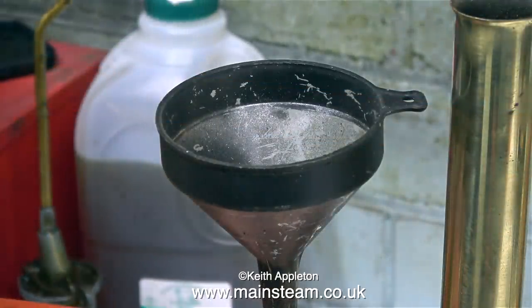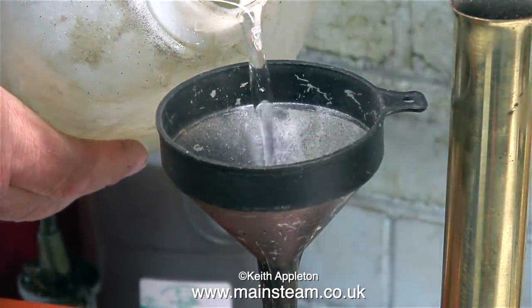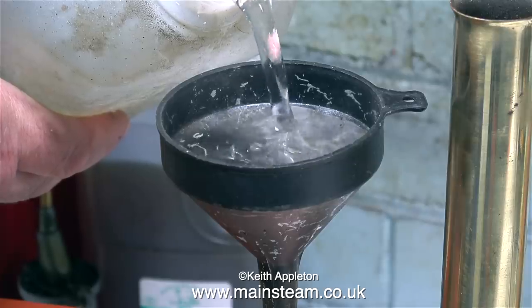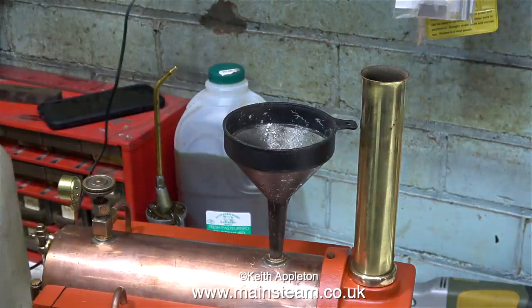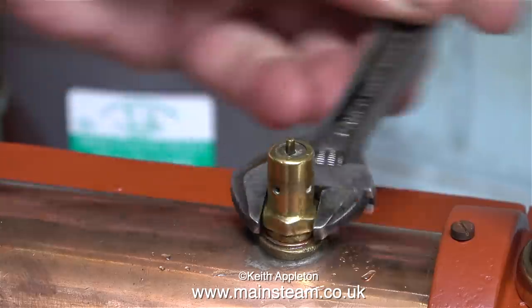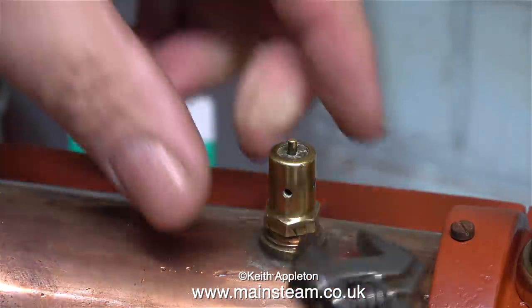Although the steam plant has a hand pump, I thought I would initially fill it using a funnel into the safety valve hole — just to speed things up a bit. This is only a small boiler, and in no time at all the sight glass was showing half full. I didn't fill the boiler right up to the top because it would take much longer to raise steam. With the boiler half full, I refitted the safety valve.